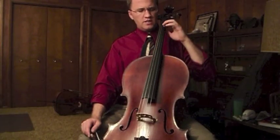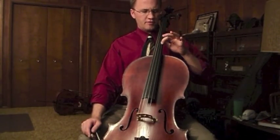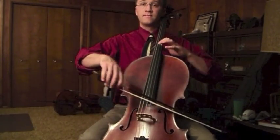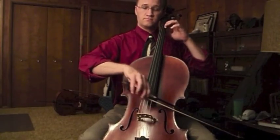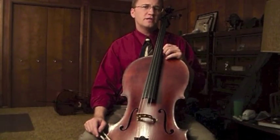But in reality, you don't need to create a lot of friction as you're shifting. The string doesn't even have to be pressed all the way down to the fingerboard while you're moving — just enough so that the sound is uninterrupted.